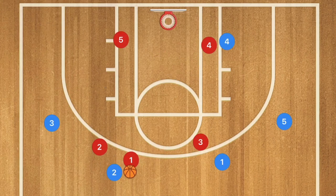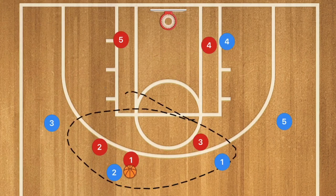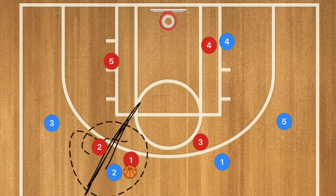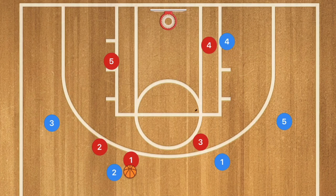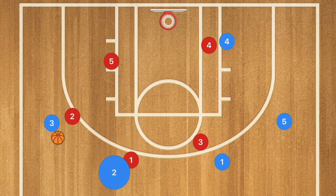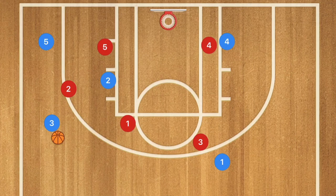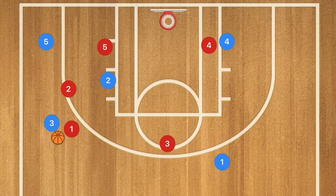Against a 3-2 zone defense, the defense sets up with a double team in the middle of their zone and player 3 shadowing the pass to pick it off. Player 2 passes over to player 3, which brings player 2 over. Player 2 then cuts down to the low post, and player 5 cuts out. Player 1 will have to cover the spot that player 2 vacated, and player 2 moves down to cover that area.